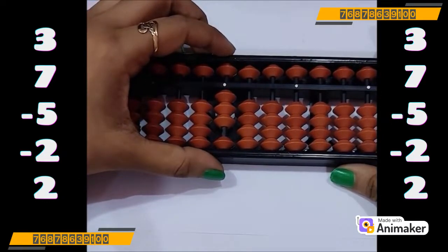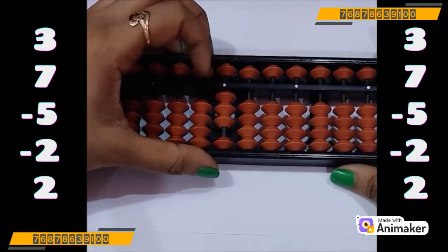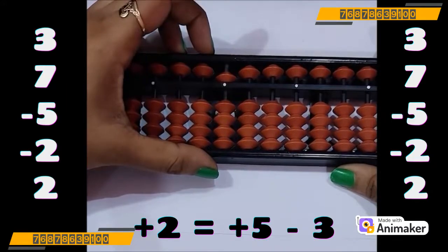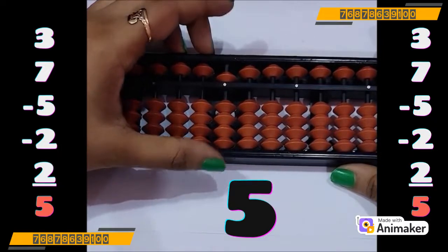Now do plus 2. Can we do that? No, we don't have the bead. So check — can we use plus 5 complement? Yes, we can use that. So plus 5 minus 3. What is the answer you are having? Yes, it's 5 again. Very good.